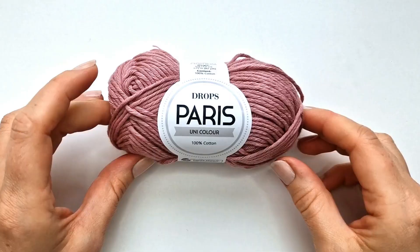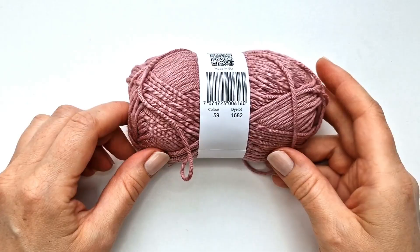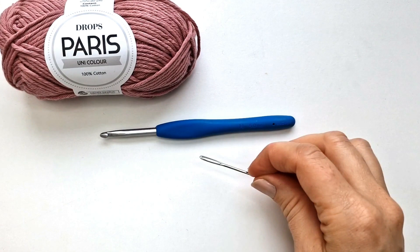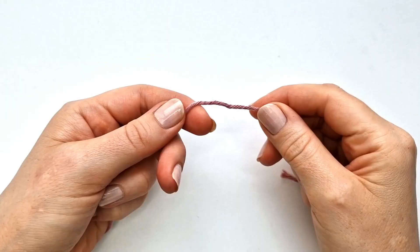To make the dishcloth we are going to be using Drops Paris in color 59. We will also need a 5 millimeter crochet hook, a darning needle, and some scissors.